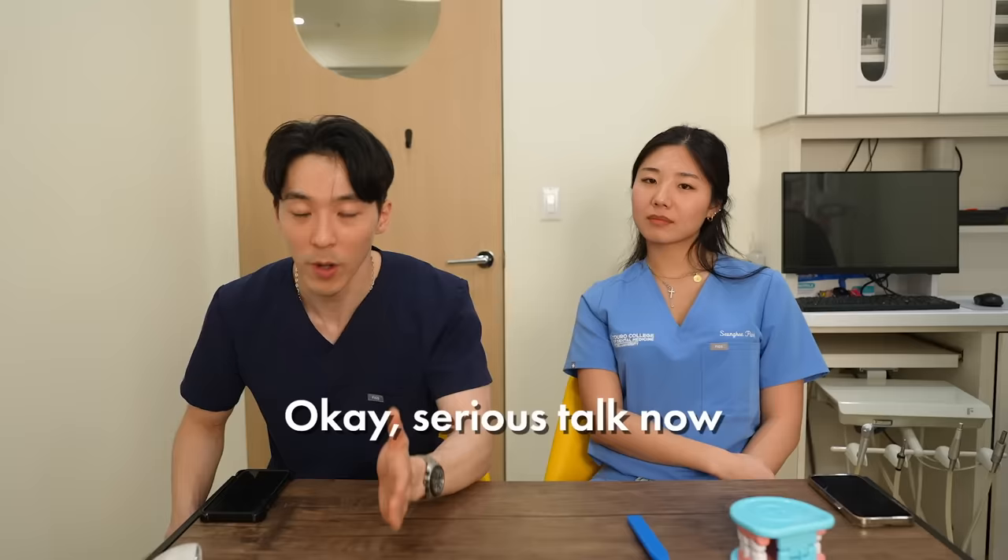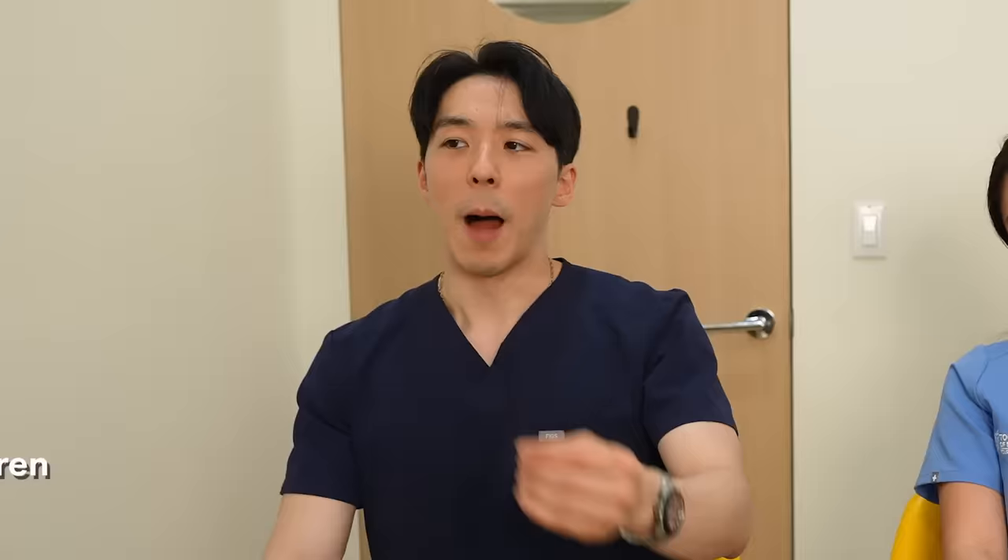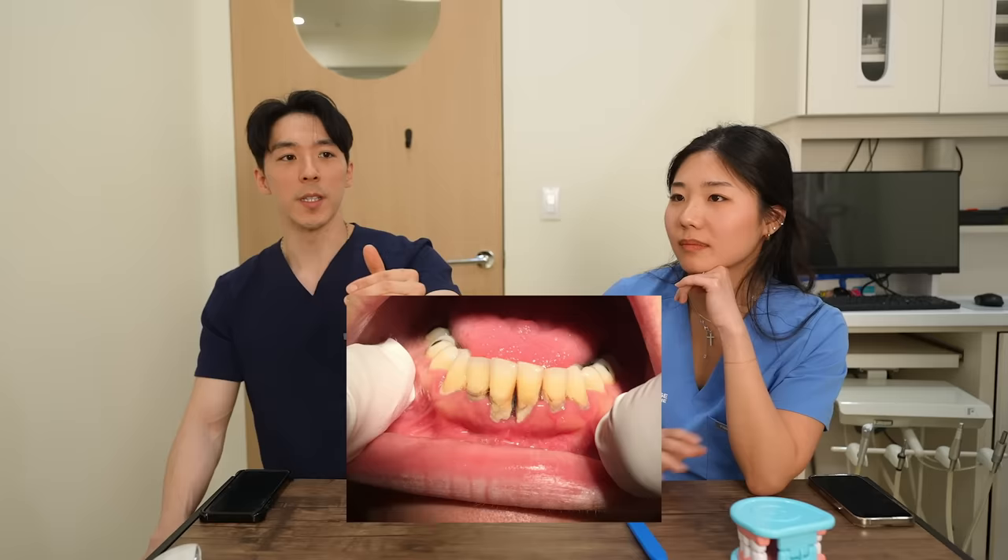You have to floss every day. It's not optional. I'm talking to adults in this video — this is the stuff that people lose their teeth as a result of. You can get calculus, which is hardened plaque, sitting underneath your gum line, affecting the stability of your teeth. A tooth can pop out. It's a cascade of events that you can prevent, so it's really helpful to floss.